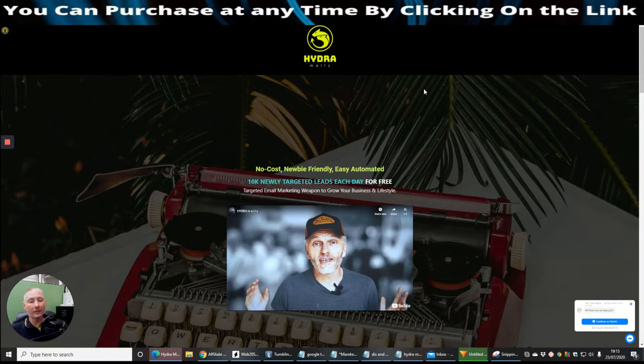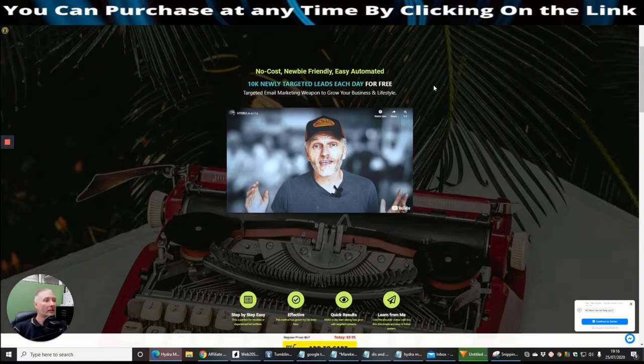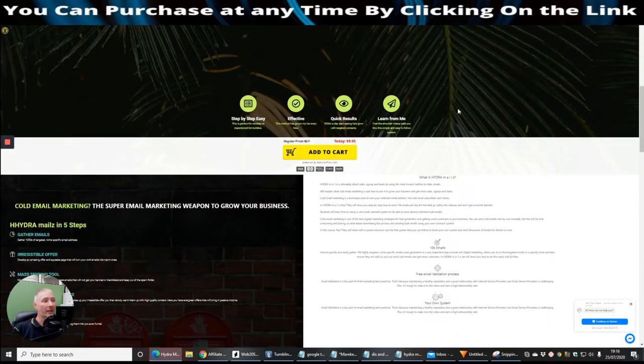Hydra Mouse is by Paul Tilly — a great affiliate with some really good products who concentrates on lead generation and helping newbies. It's described as a no-cost, newbie-friendly, easy, automated system to get 10,000 newly targeted leads each day for free. So you're basically getting 10,000 targeted leads every single day for free. It costs $9.95 today — the regular price is $67 — so be careful because it's on a dime sale and could jump up.